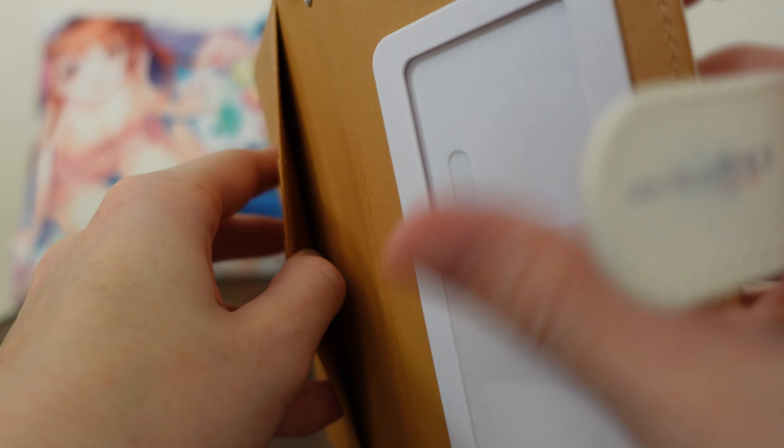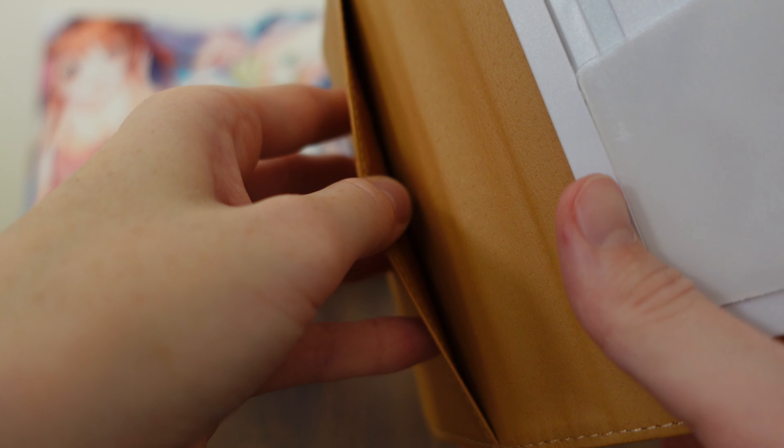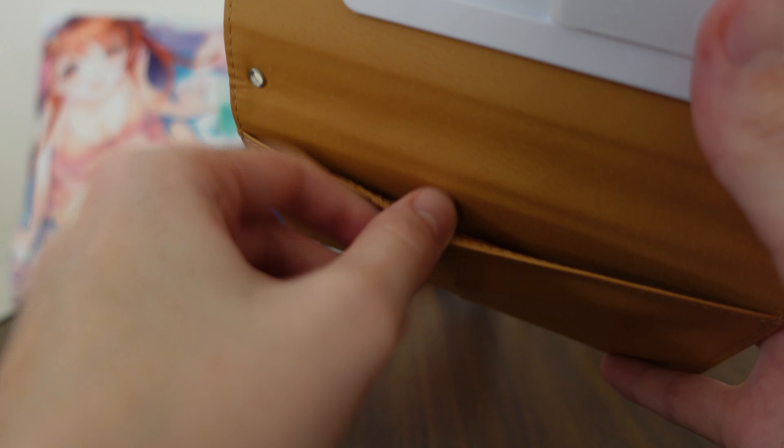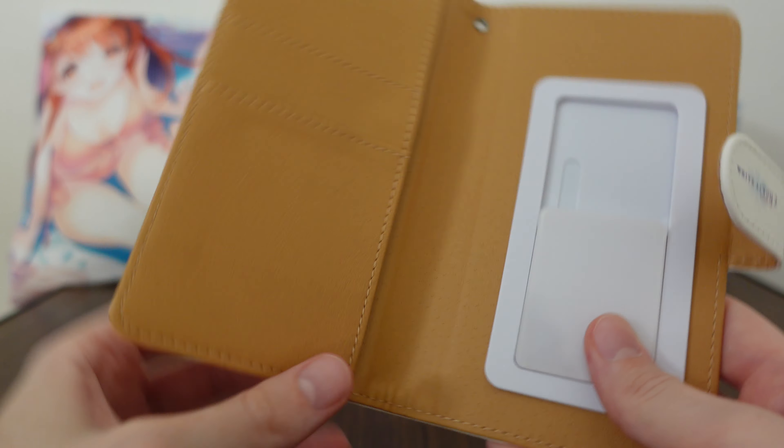The con — and I wonder if you can guess if you can't tell already — it's not stretchy at all. So if you put something in here, I can't even get my whole finger down in there. I don't know how usable this would be. Maybe you could fit like one coupon in and kind of try to dig it out, but it's not super functional.